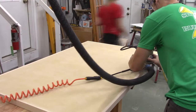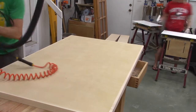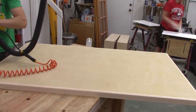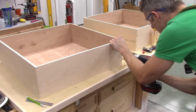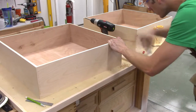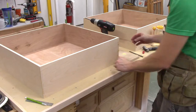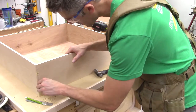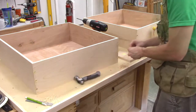Next up, adding a large chamfer to the edge of the top so nothing gets hung up, caught on, or chips away. After the drawer boxes came out of the clamps, it was time to add the dowel reinforcement. I bought some quarter-inch dowel material, drilled the hole slightly under quarter-inch, applied a liberal amount of glue on the dowel, pounded it in, then cut them flush with a flush trim saw and did some sanding.